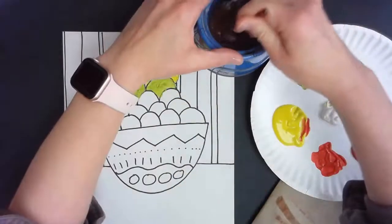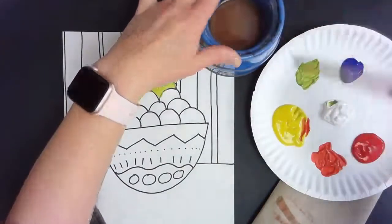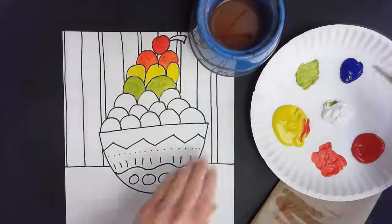I'm going to scrub, scrub, scrub to get all that paint out of my brush and then come down here and dry. If I wipe on my paper towel and there's any paint left, that tells me I did not wash well enough and I need to go back and fix that.